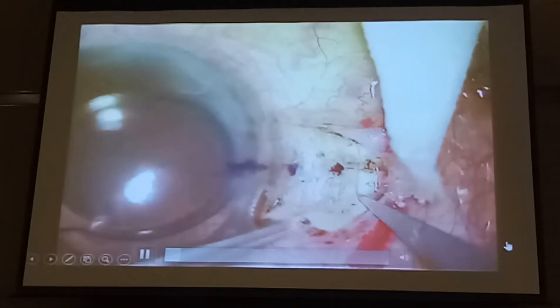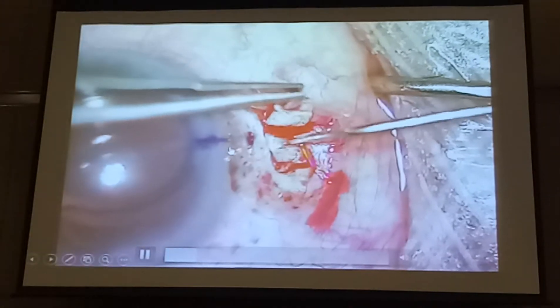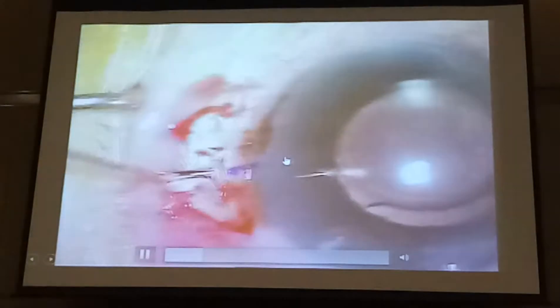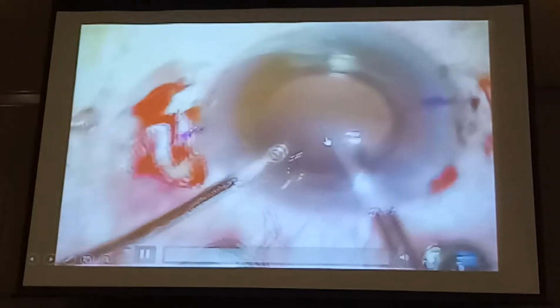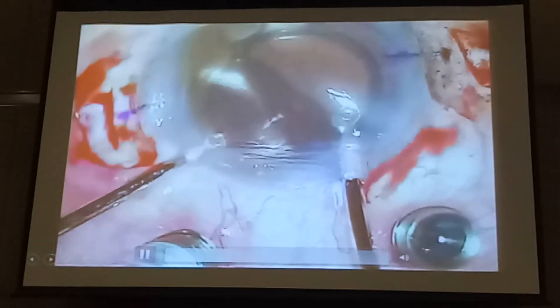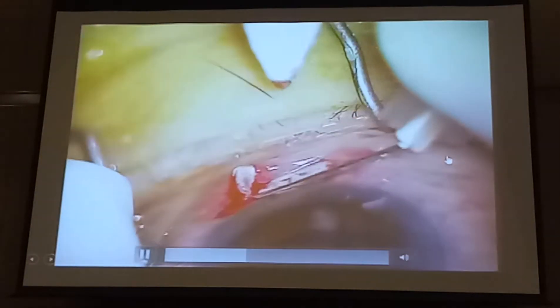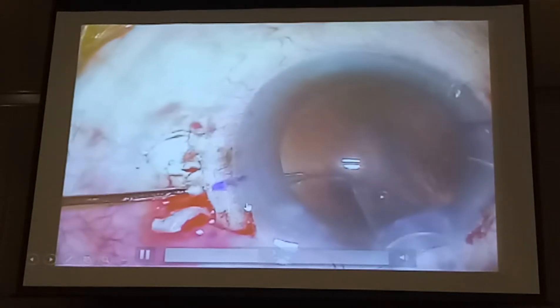I'm going to show you side-based flaps. This is what I published as a letter to the editor, because I had a case where with the standard flaps, when the haptic ran across the junction between the dissected and non-dissected sclera, it actually leaked, and I had to go back to the suture. So I thought: if I had a flap that covered the haptic as it ran across into the tunnel — from the sclerostomy across to the tunnel completely — then it's unlikely to leak.